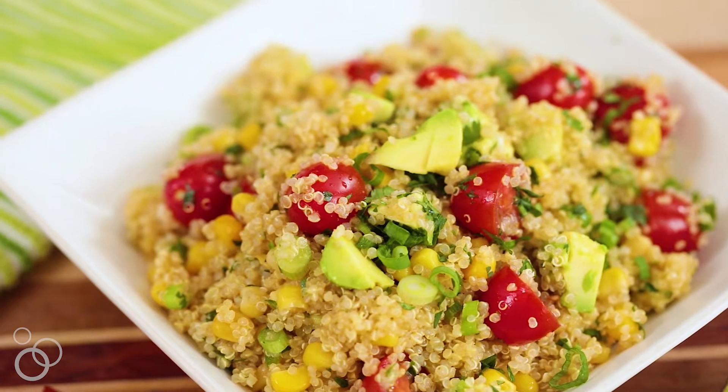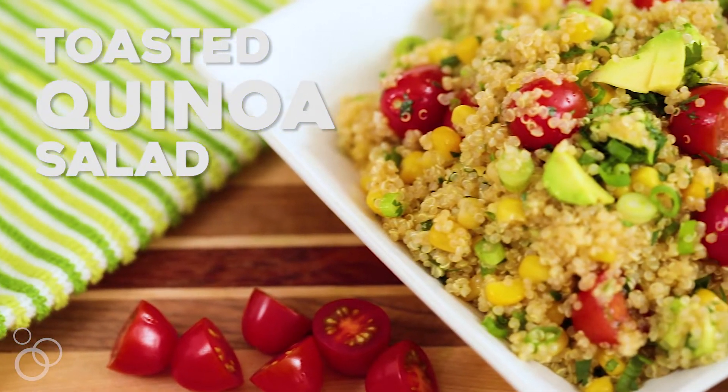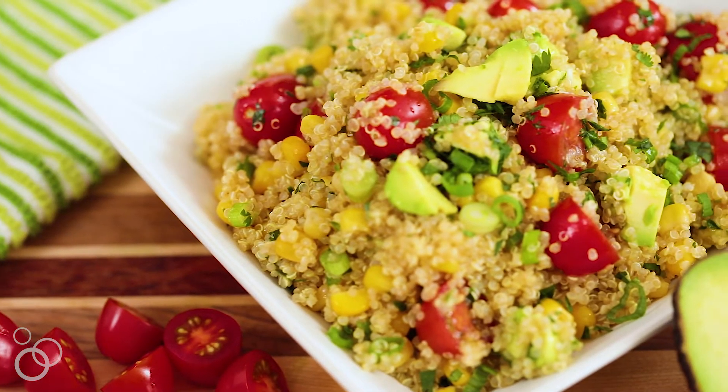Hi everyone, it's Amy from Bellyful. If you are entertaining this summer and having friends and family over who have dietary restrictions, my toasted quinoa salad is perfect for that. It is accidentally gluten-free, dairy-free, vegetarian, and even vegan. So it's perfect for a crowd.